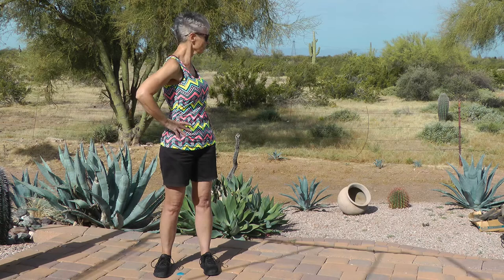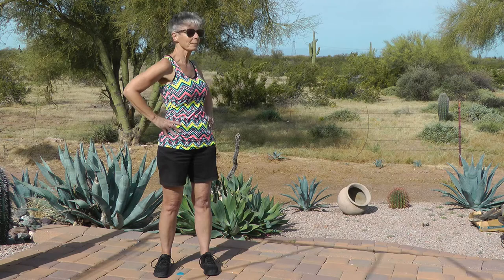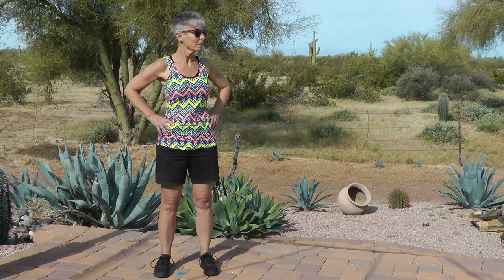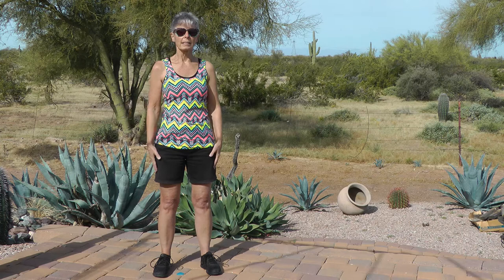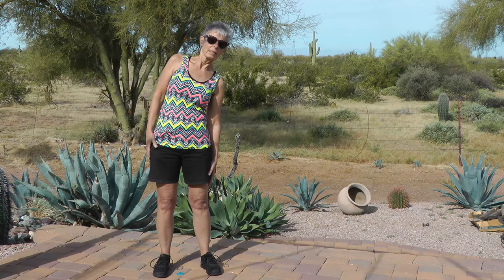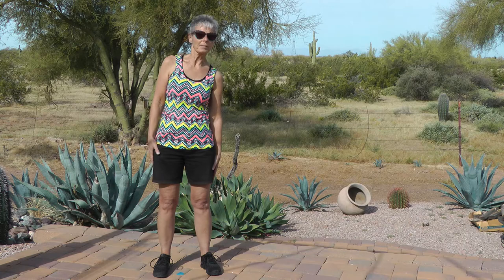Twist right, unwind, twist left. Twist right, twist right, last time — unwind, twist left, face front. Nice job. Hands to your sides — tilt right, tilt right, tilt left, tilt left. Head stays in neutral position. Tilt right, tilt left, tilt left. Last time right.